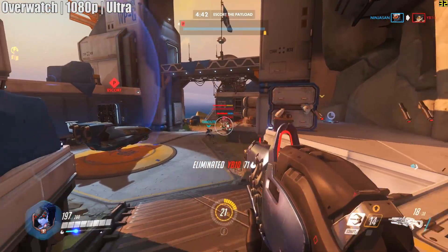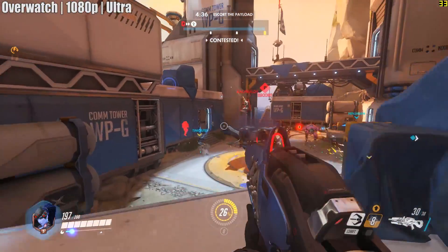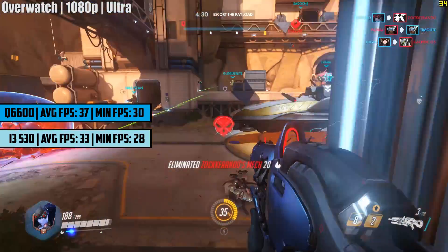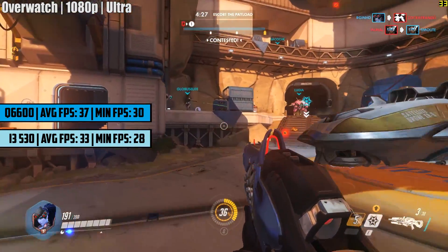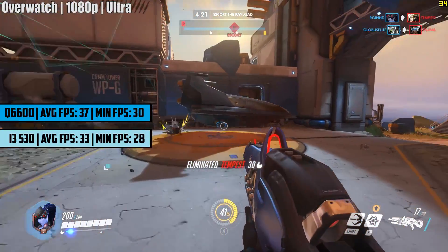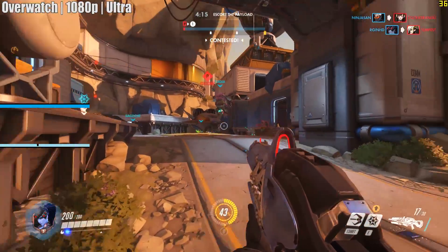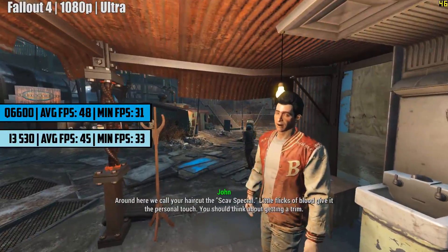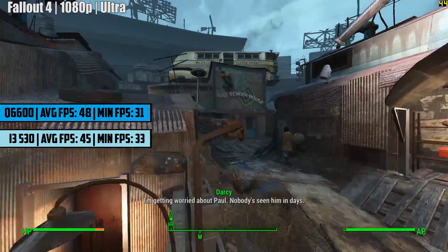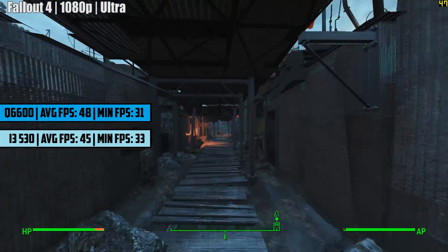The gameplay you see on screen today is mainly for illustrative purposes and was actually run from the i3-530 system, but we will be including results from each processor on screen. So Overwatch first — we tested the game on both CPUs across a variety of different maps, and over our one-hour gameplay period the Q6600 averaged 37 FPS at 1080p ultra settings, with the i3 getting close but not quite keeping up at 33 FPS. Fallout 4 next, again at ultra settings and 1080p, achieved 48 FPS with the Q6600, with the i3 slightly behind at 45.